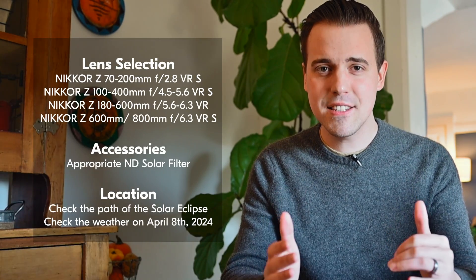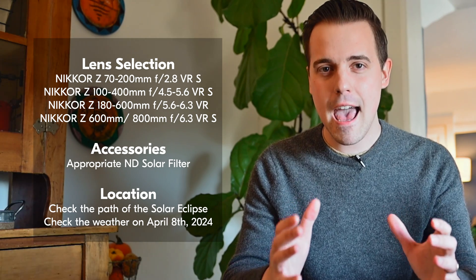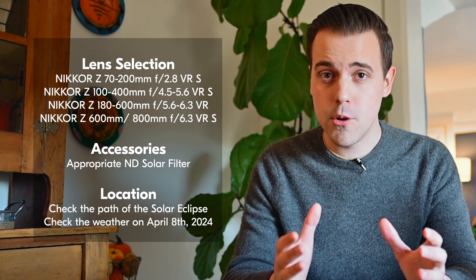Also, because we're still a ways away from the actual solar eclipse, we don't yet know what the weather is going to be like. It could be raining, it could be sunny — ideally it would be sunny — but we just don't know yet. So to go along with your primary practice location, I would recommend having a secondary or backup location that you can opt to go to if your primary location seems like the weather is not going to be that favorable. In conclusion, we've covered lens selection, accessories, and location — all important when planning for a solar eclipse. I hope this video has been helpful and I'll see you in the next one. Bye.